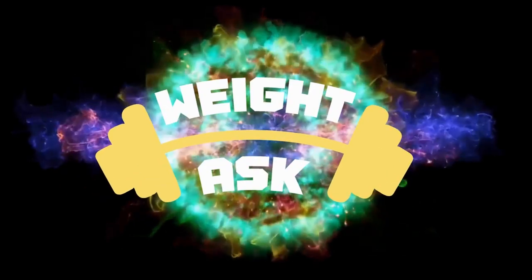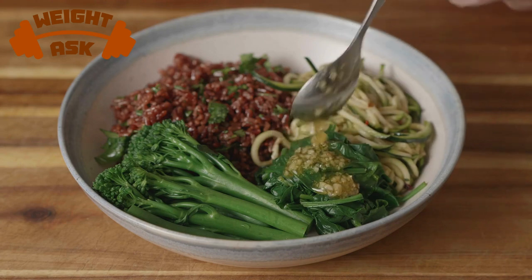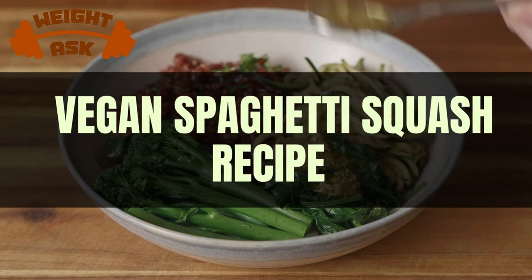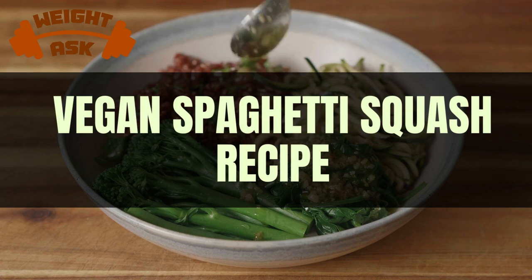Welcome to our channel, where we're all about crafting delicious plant-based dishes that cater to a variety of dietary preferences. Today we're diving into the world of vegan spaghetti squash, a fantastic alternative to traditional pasta. If you're ready to tantalize your taste buds while nourishing your body, stick around.